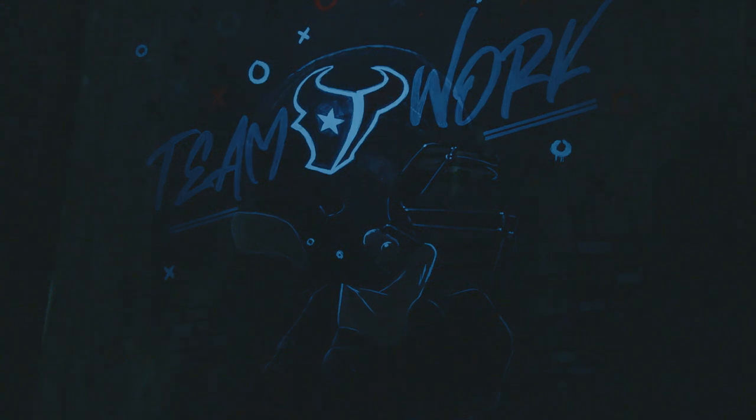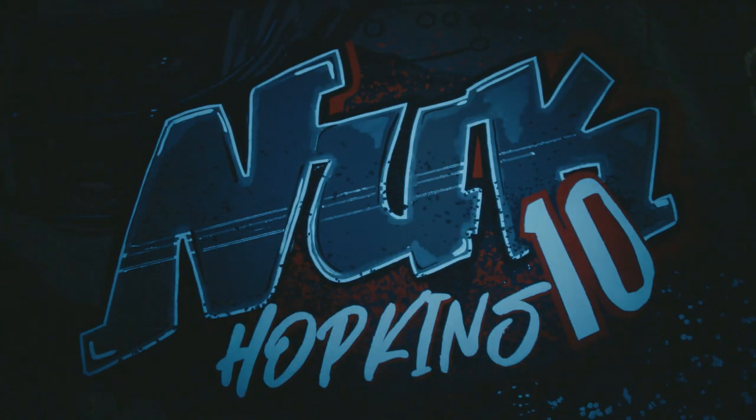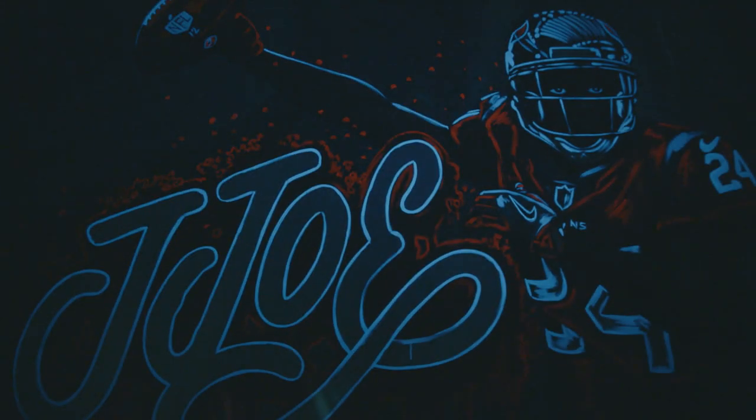So every year we gather as a group, and I mentioned like, I really want to do black lights and I like graffiti. Is there any way that we can maybe tie the two together?